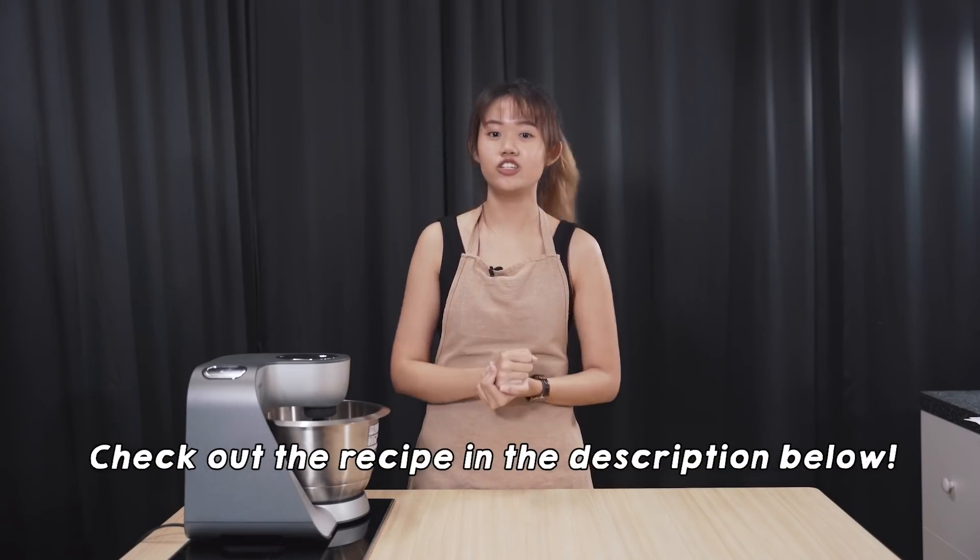we are going to make Roti Boy from scratch. This is something that I have tried many times. If you want to see my first time, it looks like this — the bun didn't close, it opened up. We hope that you enjoy this recipe and try it out too. Okay, let's get started.